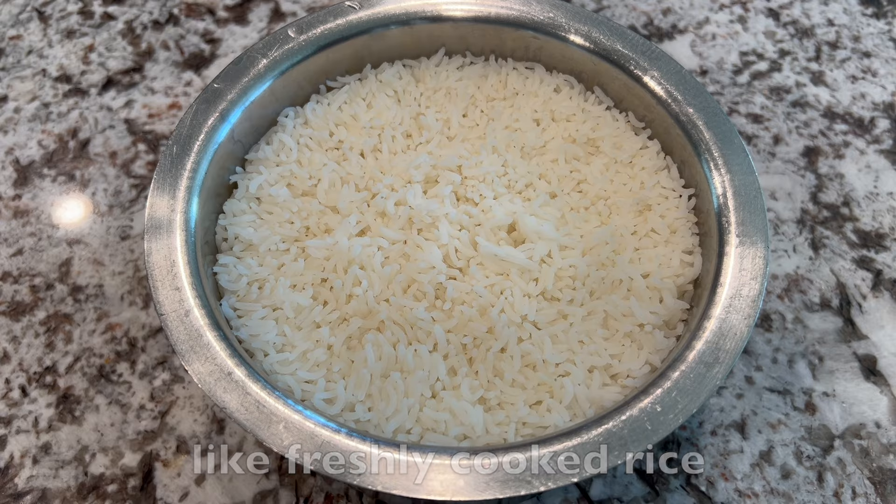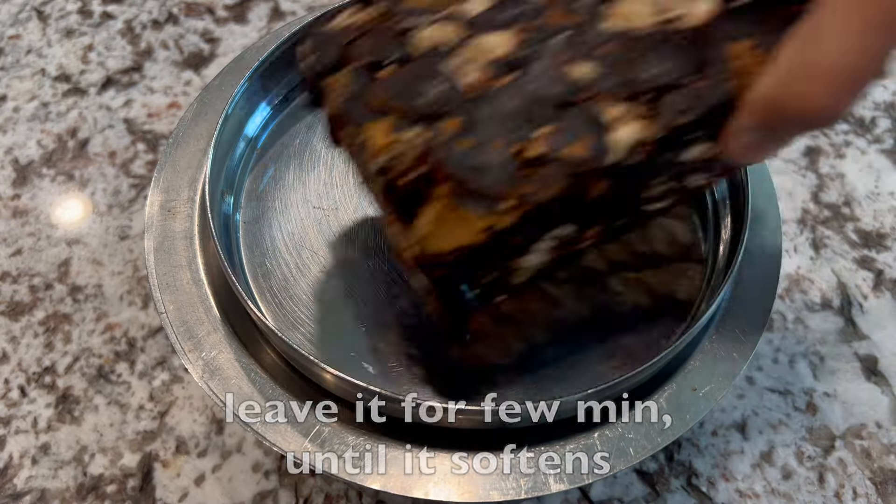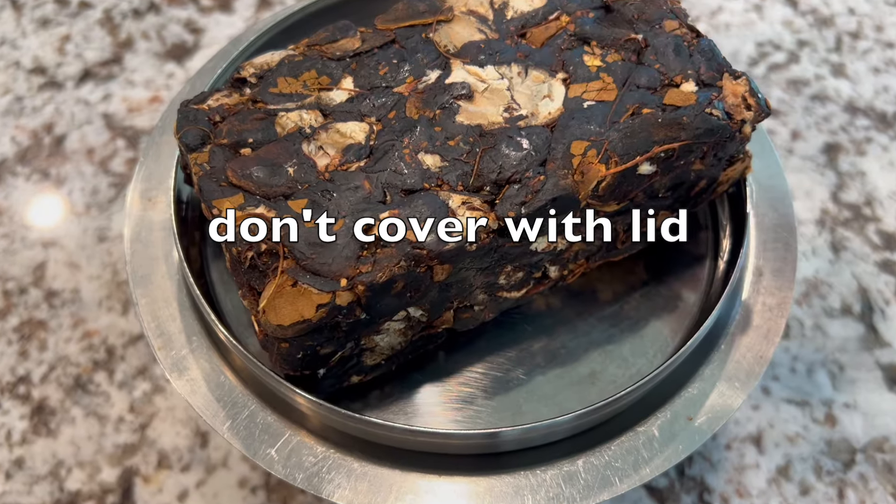Check these ways if you don't have a microwave or don't want to use it. The second way is to place the tamarind block on hot food like freshly cooked rice, or over boiling water. Leave it for a few minutes until it softens. Make sure not to cover the tamarind with a lid to avoid moisture build-up.